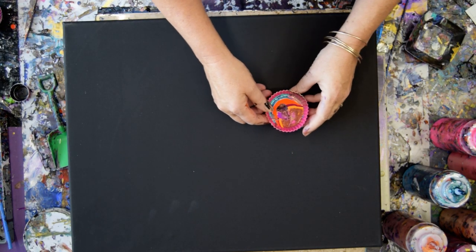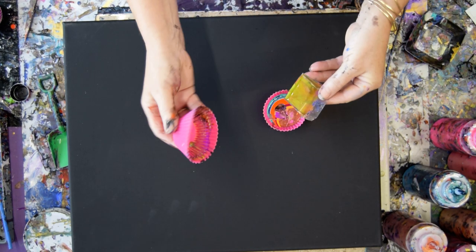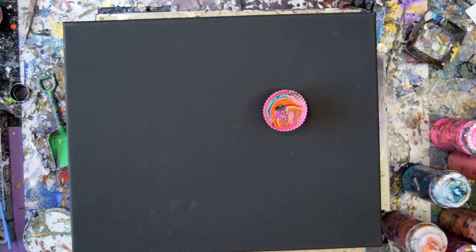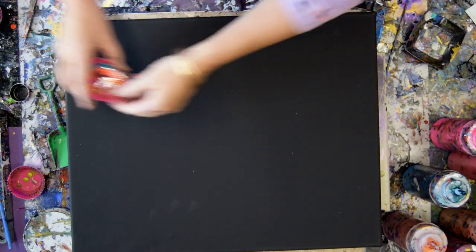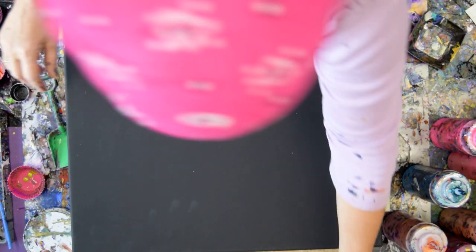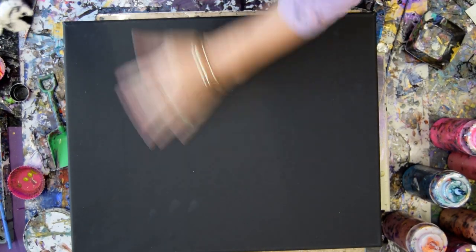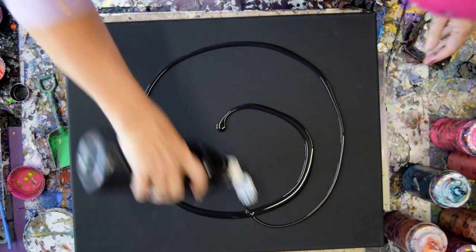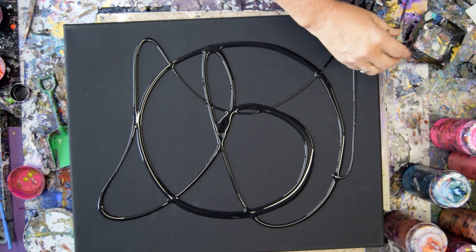So this is paint left over from before in a silicone cupcake container, like so. And that should go in the bucket because it's draining. Things come out of silicone cupcake containers very nicely. I'm going to move that over there and probably add some more color to it. I'm going to use this pre-primed 16 by 20 inch canvas and add a layer of paint because I want some paint to flow.